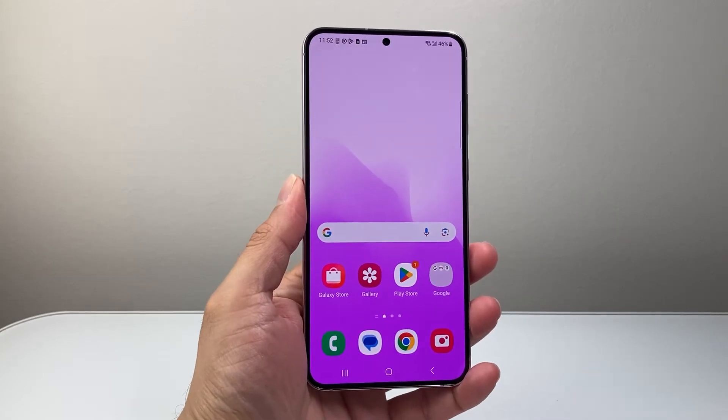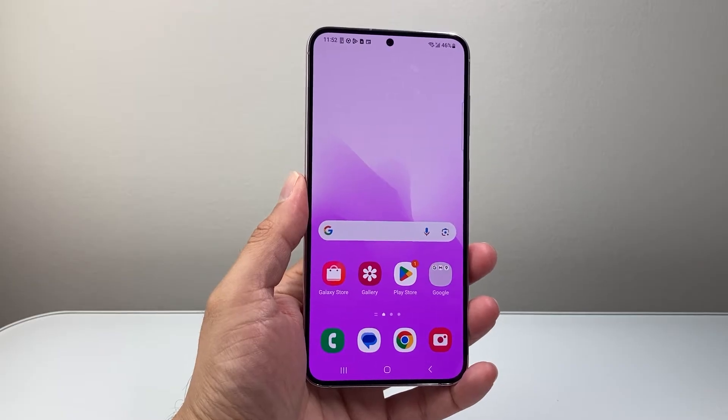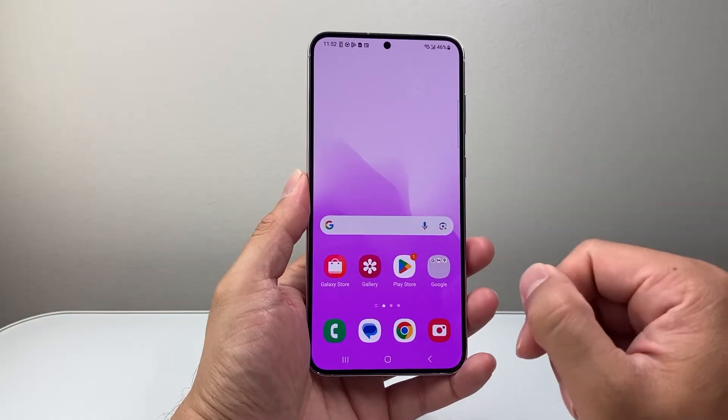Hey everyone, Technomancer here with a video for you guys. In today's video, I'm gonna show you how to fix a frozen, stuck, or unresponsive Samsung phone. You wanna follow this one trick to fix it.